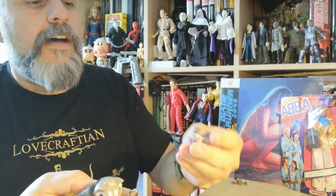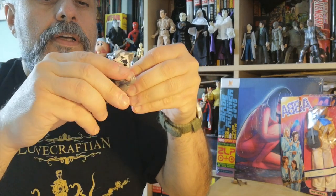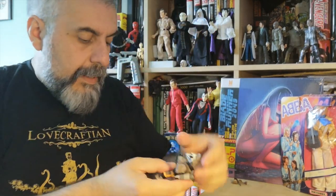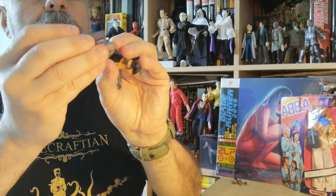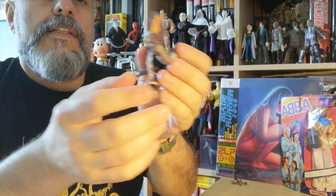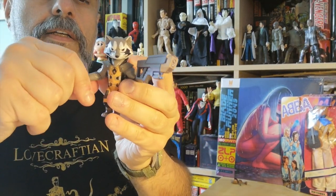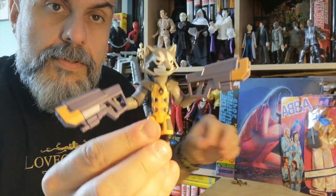What's interesting is you do have a little rocket pack that you can actually plug into his back. You've also got two guns which are quite big, and yes, they do actually hold in his hands — so that's two guns. Rocket is absolutely fantastic — great figure.